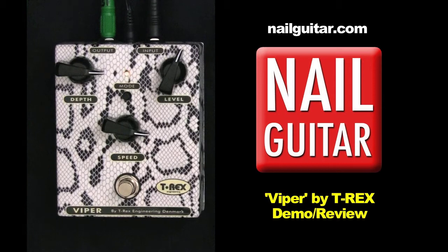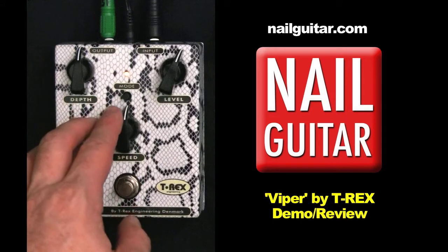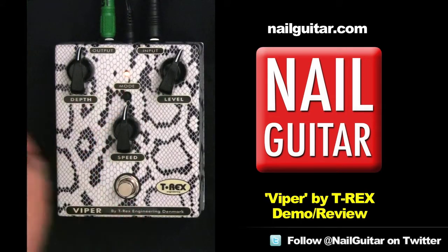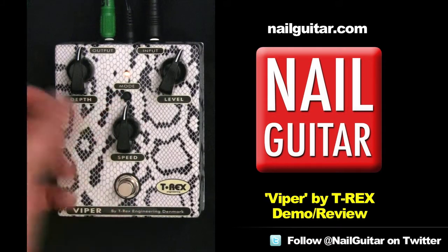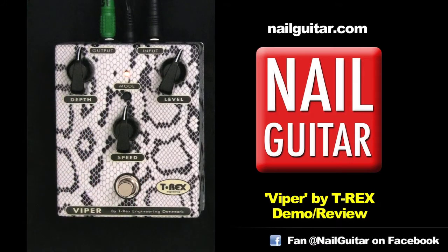I'm going to give you a quick demo on the bridge and on the neck and have a mess around with the knobs and see if you like the sound of it. At the moment I'm going to bring things back a little bit. We've got a mode button here which basically to my ear just brings out the treble a little more — a bit of tone shaping going on. I'm going to start off pretty much 12 o'clock here.